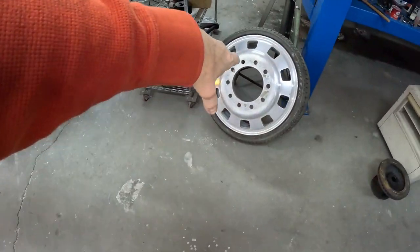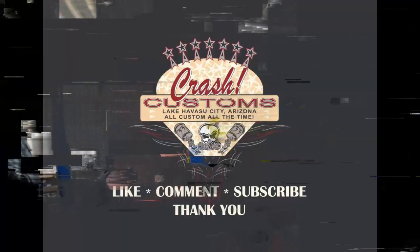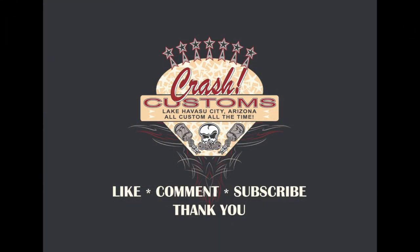That will be the end of part one for the dually suspension - converting C30 over to C20 to fit big semi wheels. Pay attention, come back for part two. Make sure I'm still going in the right direction. Please like, comment, and subscribe - we really do appreciate it. Come back for part two of turning this dually into a 10-lug thug.